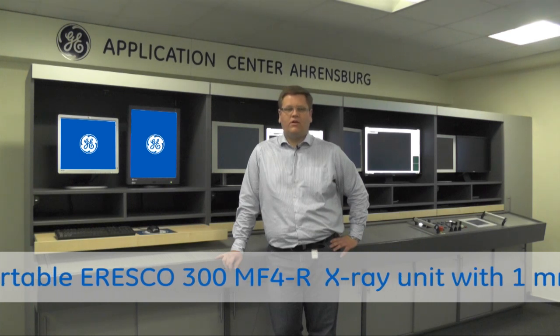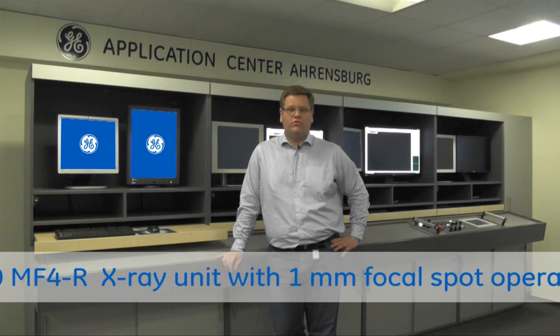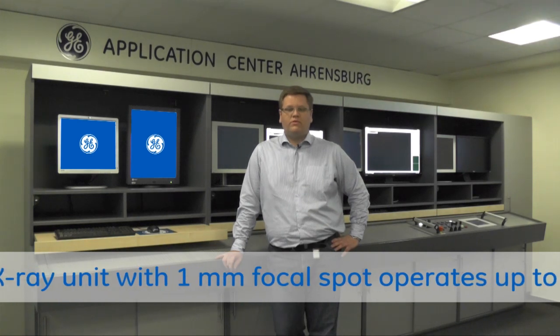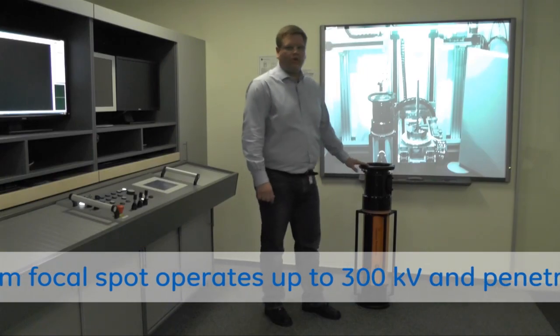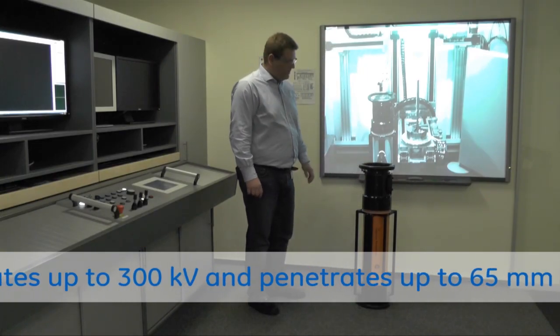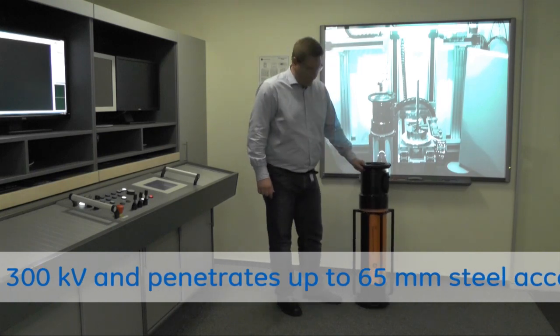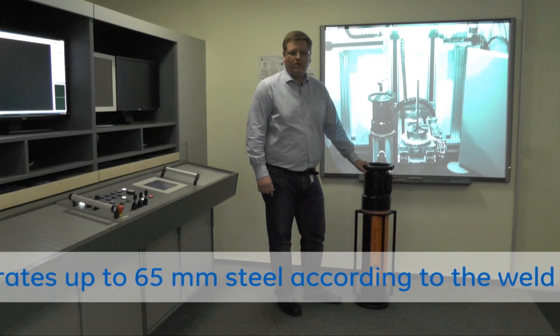I'm standing here in our x-ray application lab where we want to show you our new Eresco unit with a new performance of a small focus board x-ray tube. Here in our application lab we have a 450 kV x-ray bunker where we can show the performance of our Eresco 300 MF4 R unit.